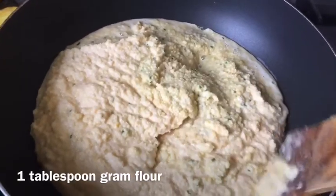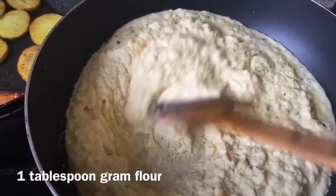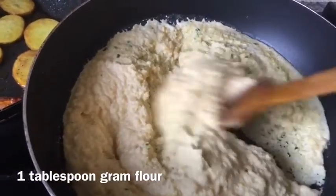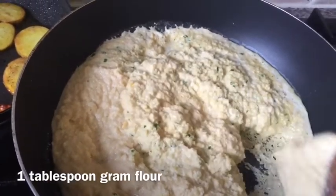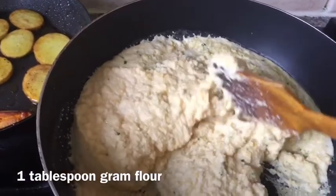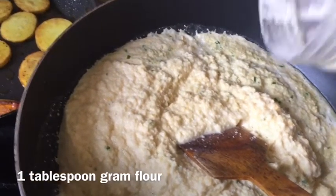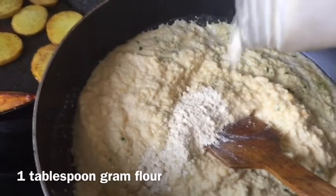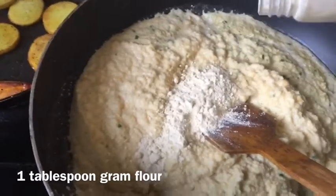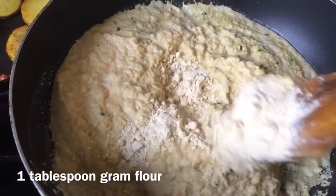I am turning the heat on to dry this out — it won't take too long, about 6 to 7 minutes. The lentil is already blended properly so it soaks up water very quickly. I have added one tablespoon of besan — you can avoid it if you want, there is no necessity. This is the extra water we blended in the blender.